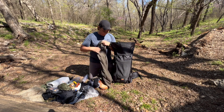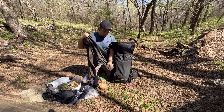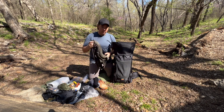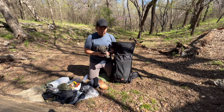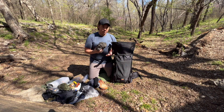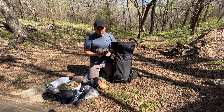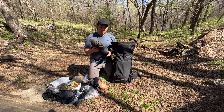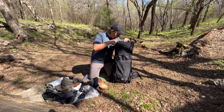The next thing is my mid-layer of choice — this is a Kuiu Peloton 97. It has a hood, thumb holes, and a quarter-zip for breathability. It weighs like five and a half ounces — five ounces without the hood. I love hiking in this when it's below 50 or 40 degrees; it's perfect even a little below that. I also use this as a sleep layer over my sleep shirt to keep a little warmer.